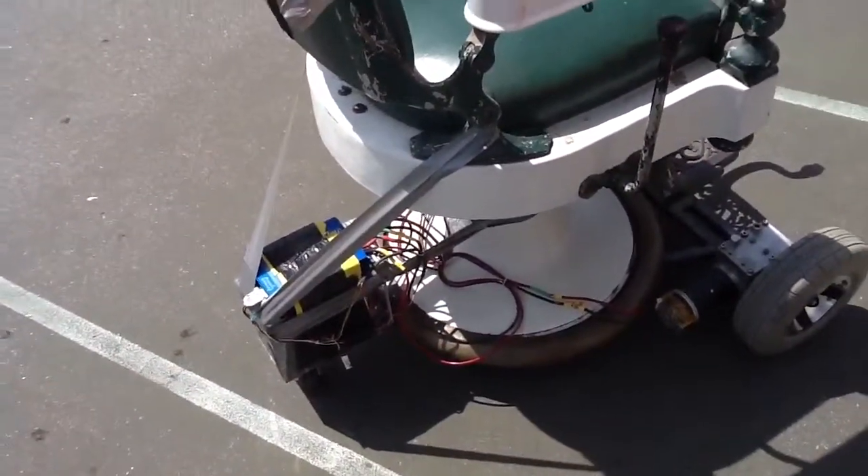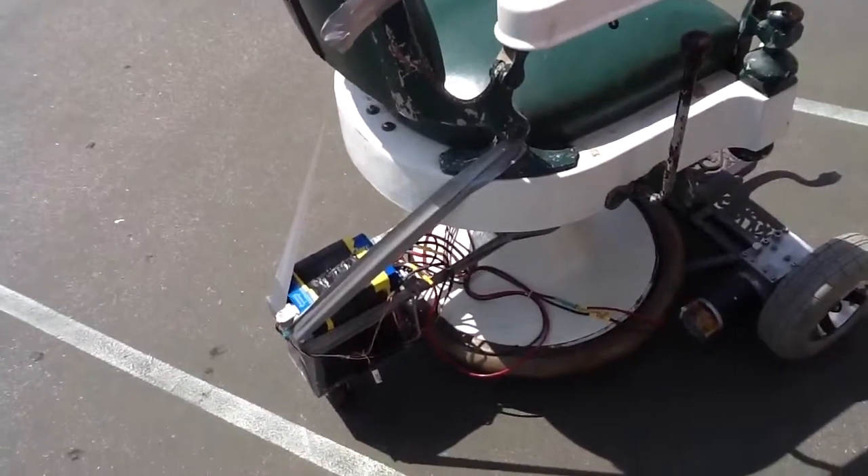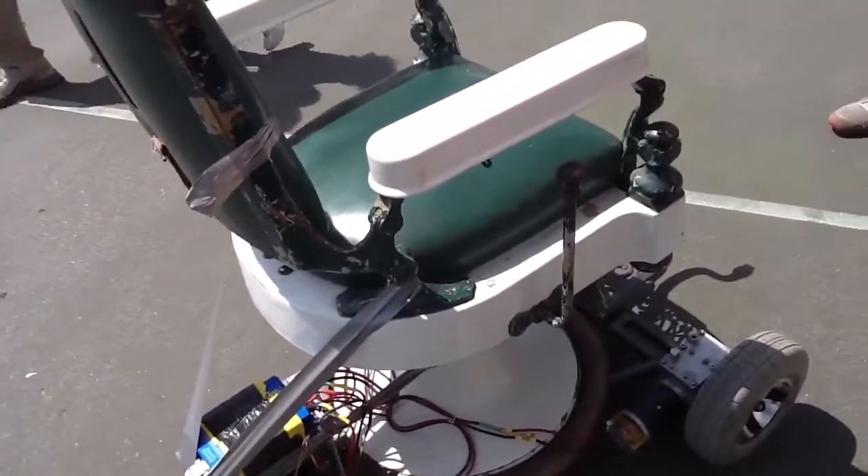Not quite the safest contraption, but it gets the job done. What the heck — it's fun and a lot of people enjoy it.